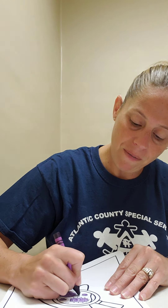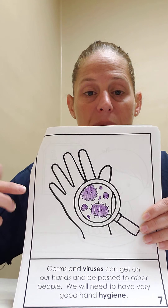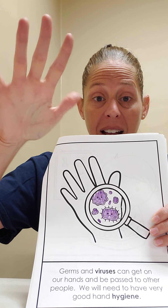We can count them too. One, two, three, four, five, six, seven. I counted seven germs on the hand.